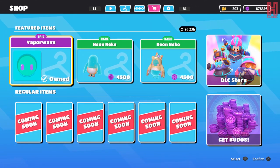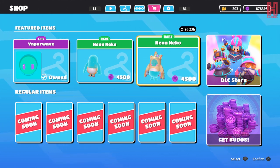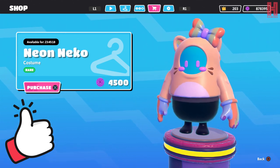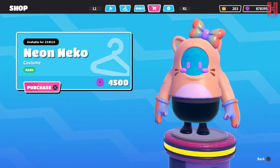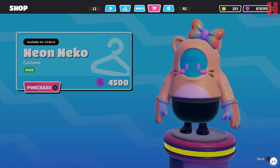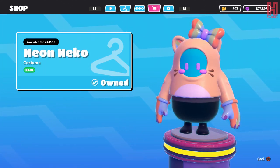I like that, I'm purchasing that straight away. So let's look at the neon neko top - 4500 kudos, it's a rare skin. Again it's a similar color to the last few skins we've had. I'm gonna purchase that, let's equip it.